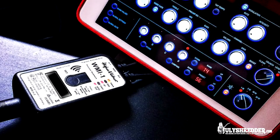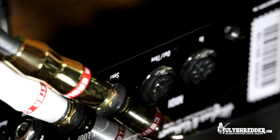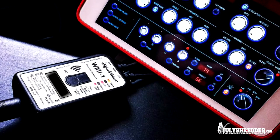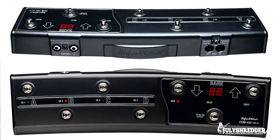Now the connections. The device has two MIDI ins and one MIDI out. You connect the MIDI in to the Grandmaster's MIDI out, and MIDI out to the Grandmaster's MIDI in. The second MIDI in is used to connect the footswitch.